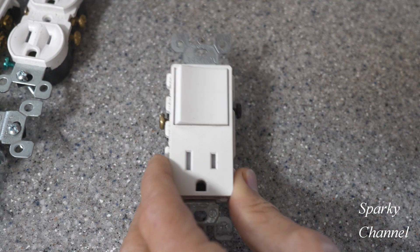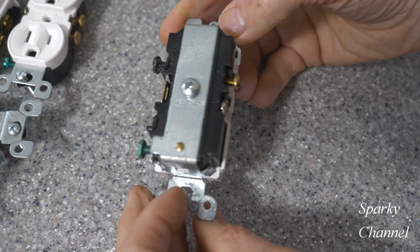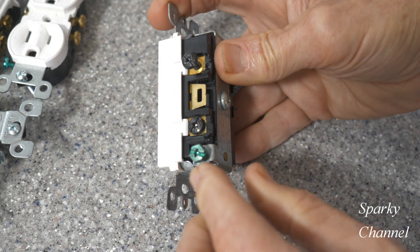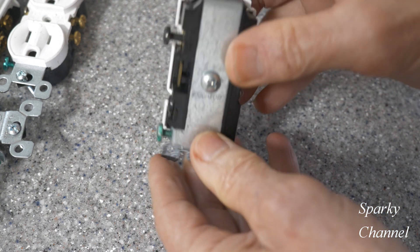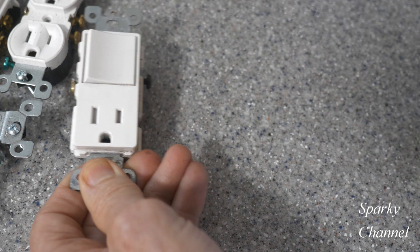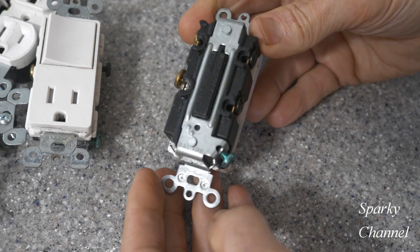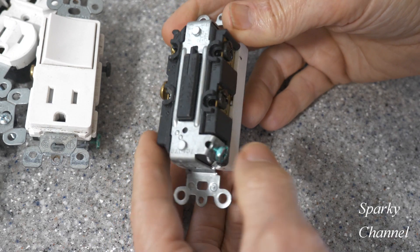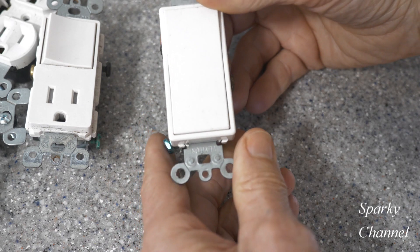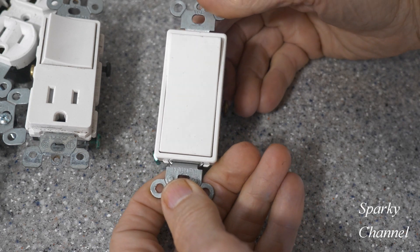This is a half switch and half receptacle, and this is spec grade — you can see it's got a nice thick strap on the back connected to your ground terminal and your yokes. And here is a specification grade Decora plus switch. The Decora plus is very nice because you can clamp your wires right in here; they're a little bigger, a little heavier duty, and this is specification grade commercial grade.